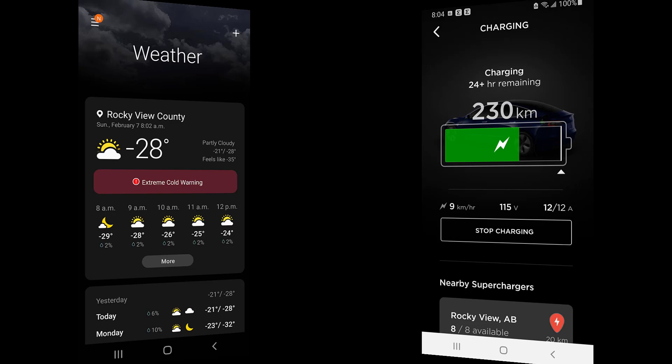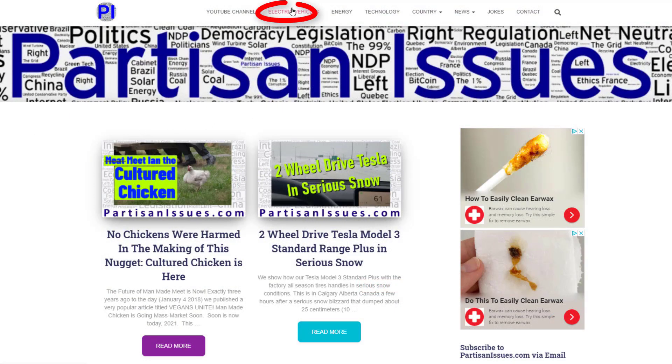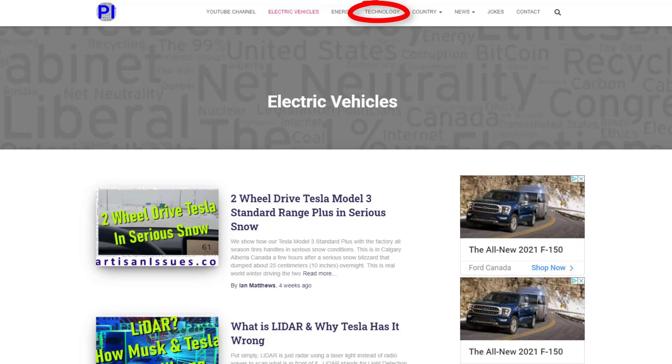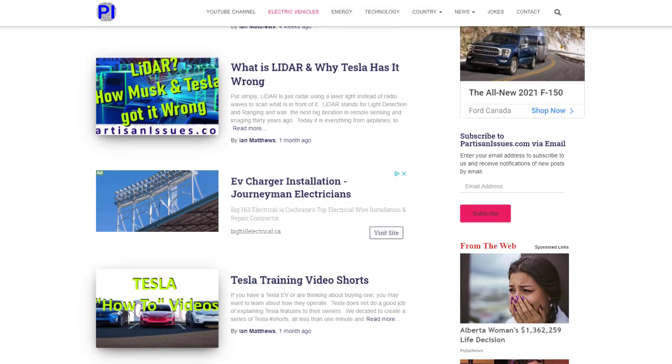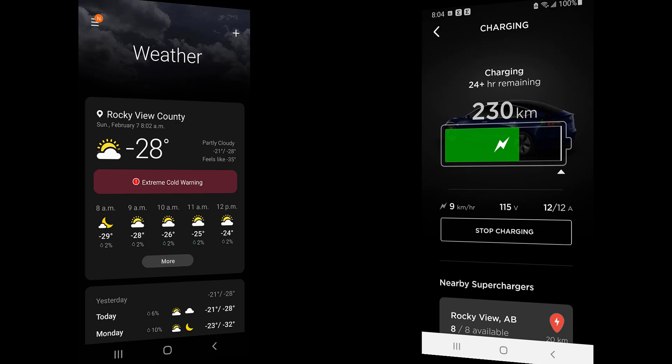Please click the like button if you liked this video or found it useful, as it really helps us with Google algorithms. If you're interested in electric vehicles, the energy industry, high technology, things like that, please click subscribe because that's the kind of thing we talk about. If you have any questions or comments, I'd love to hear them — please put them in the comment section below and we'll get back to you.